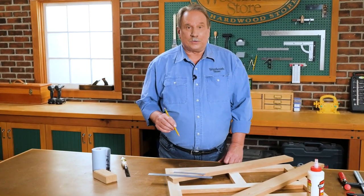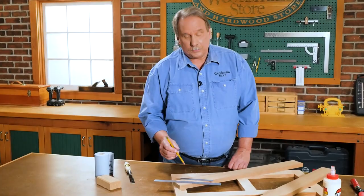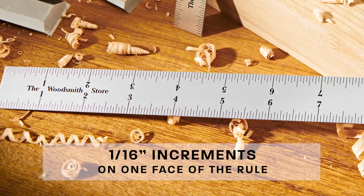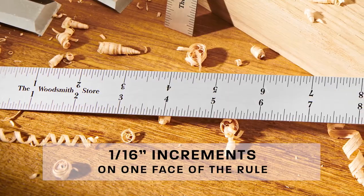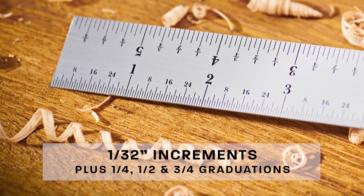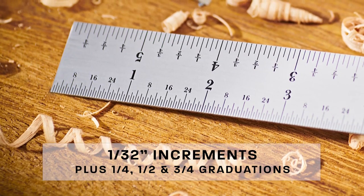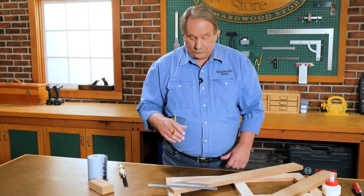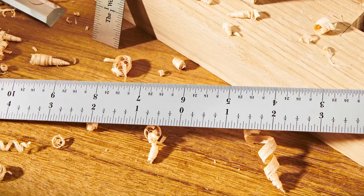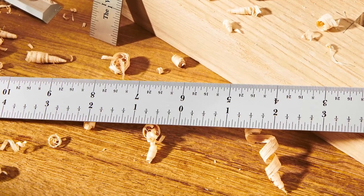Let's take a closer look at the graduations. On the face side of the rule, they're in 1/16th of an inch on both edges — pretty easy to read. On the other side, they're in 1/32nd of an inch increments, in case you need a finer measurement.